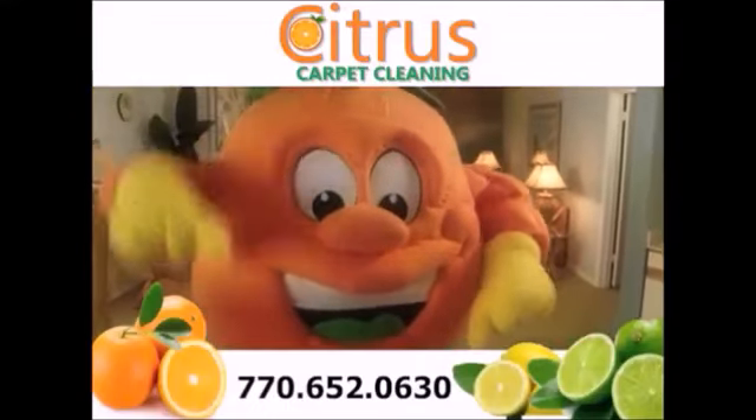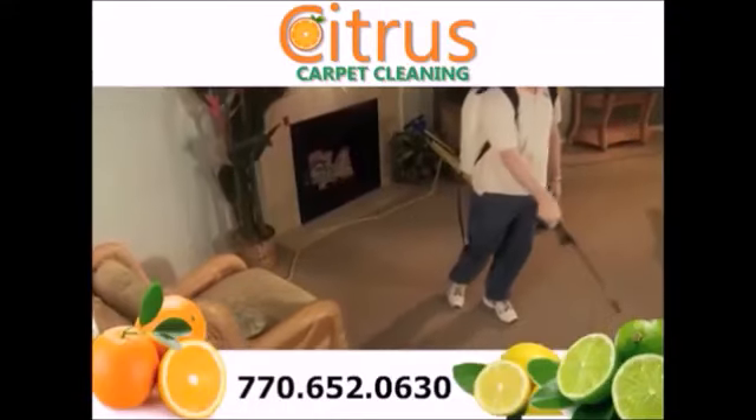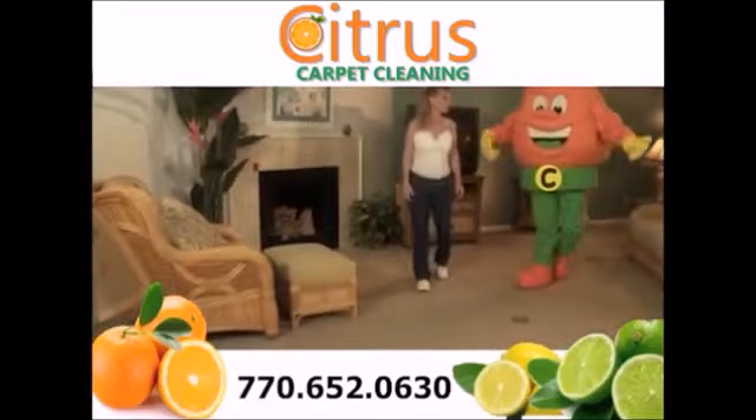Hi folks, Orange Guy here for Citrus. Stop letting those steam guys drown your carpet in soap and water. Citrus uses orange power to break down soap residue and lift dirt out for a cleaner, fresher carpet that stays cleaner longer.